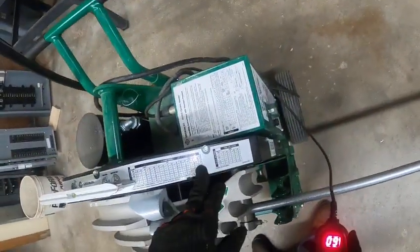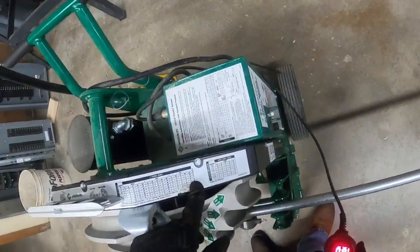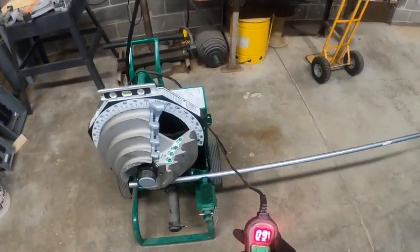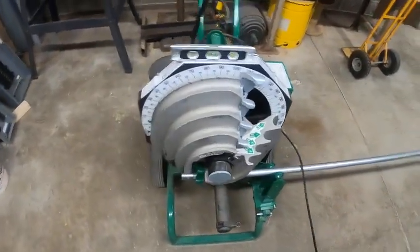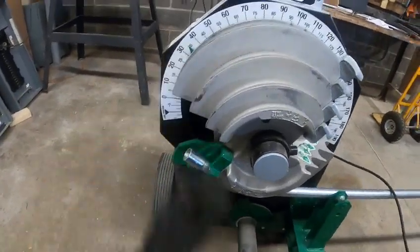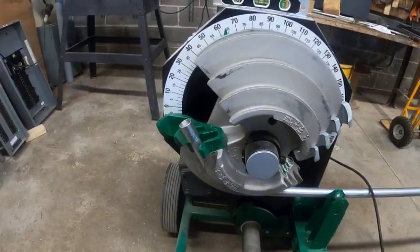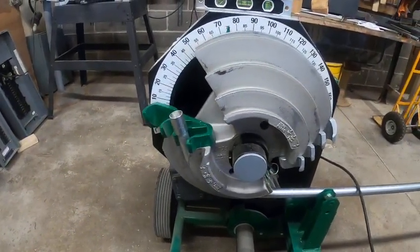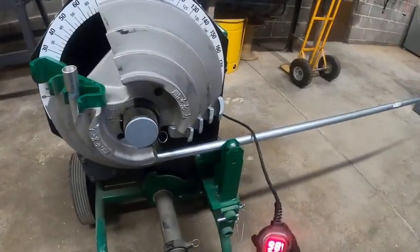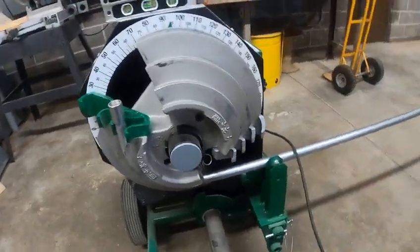We're going to look at our chart here. We want to bend to 90, so we're going to find three quarter inch IMC. It says we need to bend it to 97 degrees — there'll be some spring back. So we're going to bend it to 97. We're looking at the green arrow here and bending it all the way up. Going, going, going — 95. The controller says 98 somewhere in there.